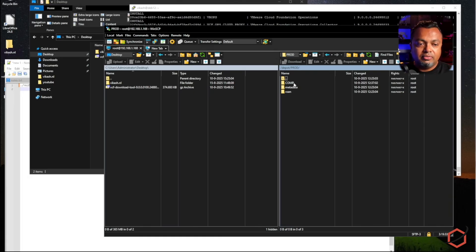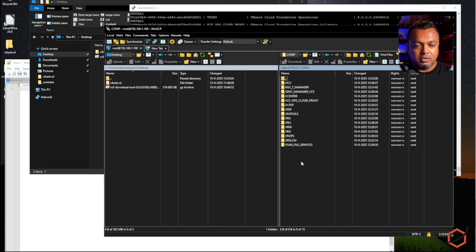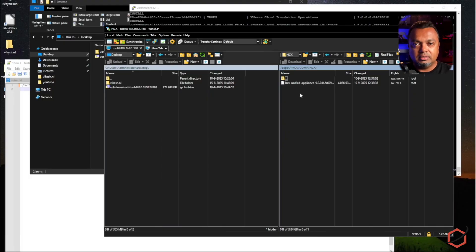Inside the 'prod' folder there is a file and folder structure needed to serve an offline repository — leave this intact, don't edit or adjust it. If you browse into the metadata you will see manifest files and JSON files. The most important thing is the binaries, which live in the 'comp' folder, neatly organized in different subfolders. If you're missing a binary, for example in the HCX folder, you can log into the Broadcom downloads portal and download that binary separately, then copy it into that folder.